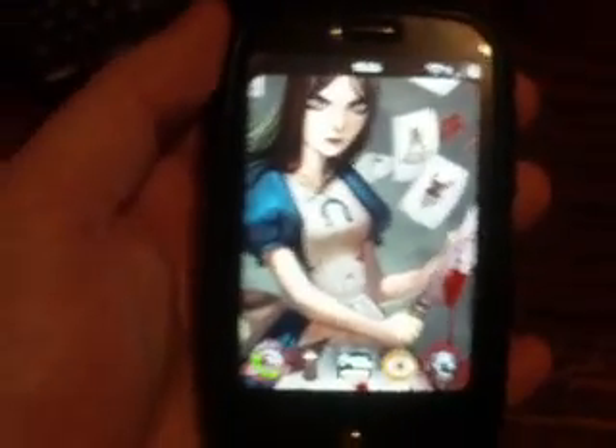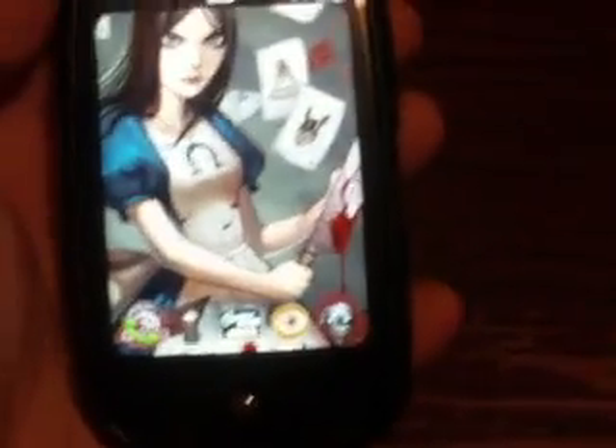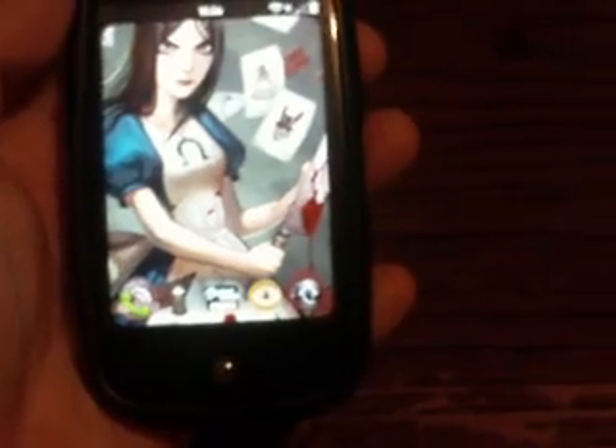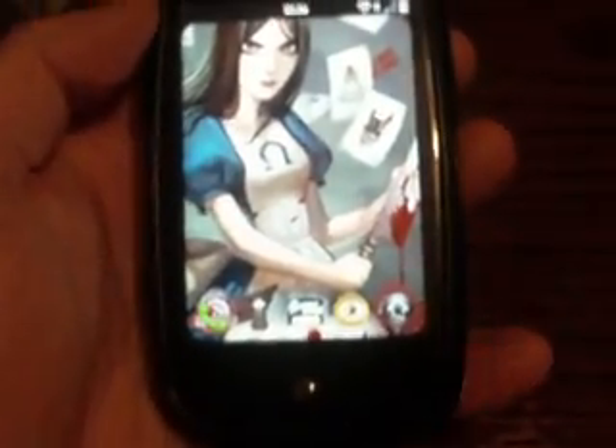Hey guys, this is Indycom here. I just downloaded these little apps onto my phone. I'd like to show them off to you so you guys can see exactly what the Palm Pre graphics processor is truly capable of. In the description I'll go ahead and give you a link to where you guys can download the SDK for yourself so you can make your games look just as good as these.